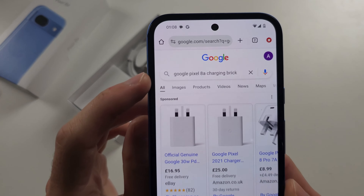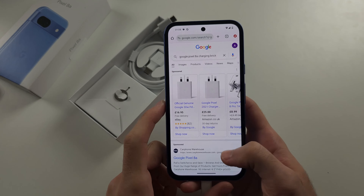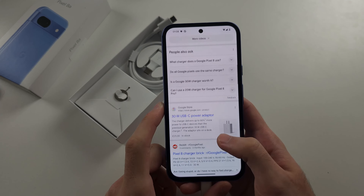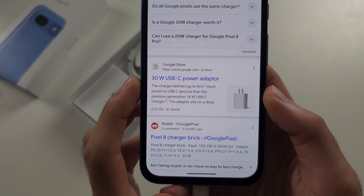You need to Google 'Google Pixel 8a charging brick,' then scroll all the way down and select the Google Store 30W USB-C power adapter.